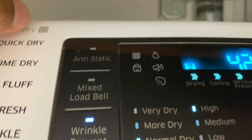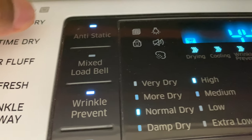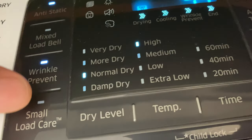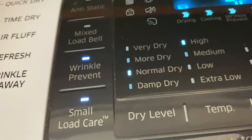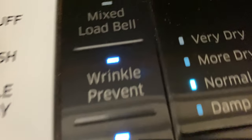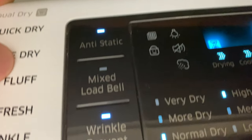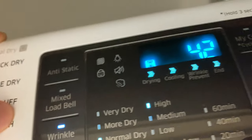I'm gonna do anti-static. Anti-static and wrinkle prevent is selected. I have that on right here. What about small load care? Can I do that? Yes, I can — so it's a small load, so I'm gonna use the small load care. I have that selected, and I have wrinkle prevent. Okay, you can't do anti-static and small load care together, so I'm gonna do the small load care and not do the anti-static.